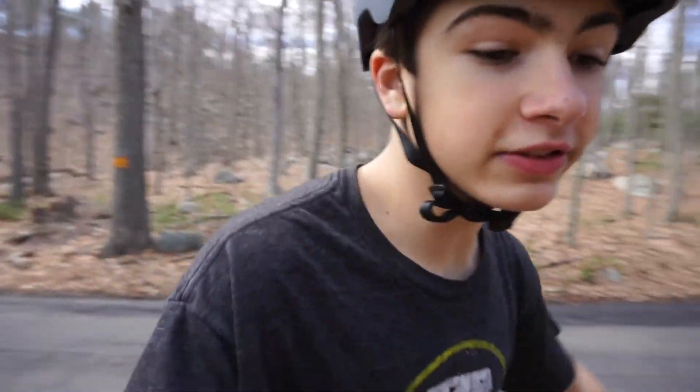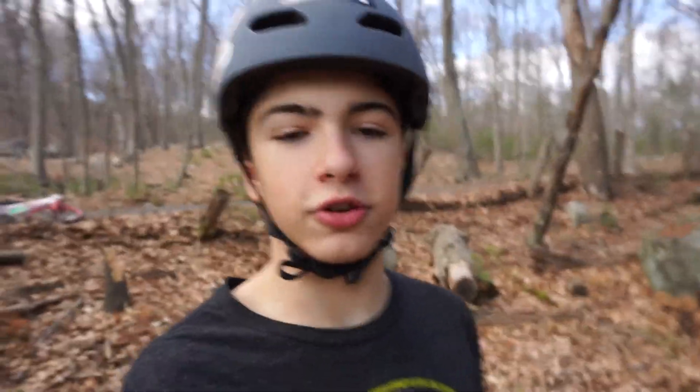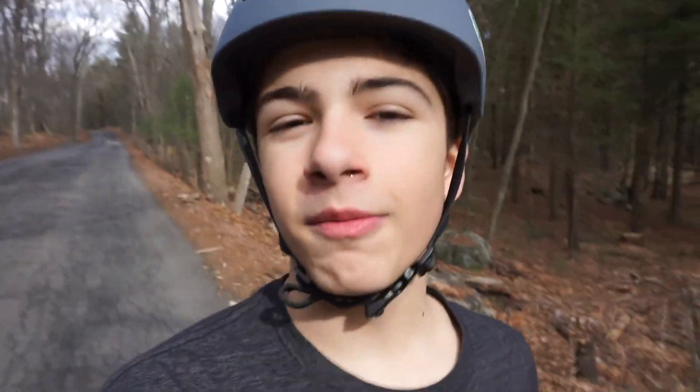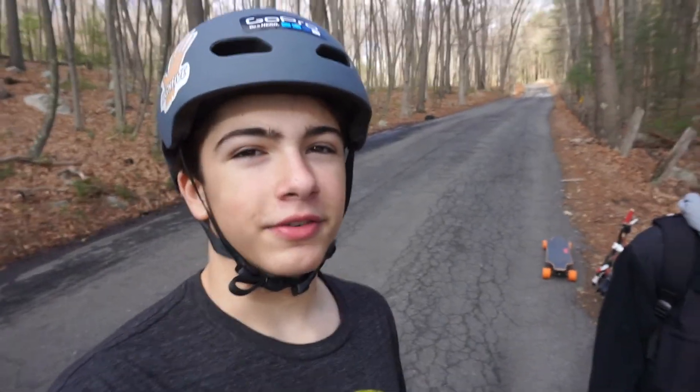We've made it back to where we put the skateboard. Let's go see if it's still there - I made sure you couldn't see it from the road. Yes, it is! So we have the skateboard and it's all good. I honestly don't know how we'd carry it back up so I called my mom and she's gonna come pick up the skateboard. So if you're watching this mom, thank you, you're our hero. And while we wait I'm gonna ride around on the skateboard.